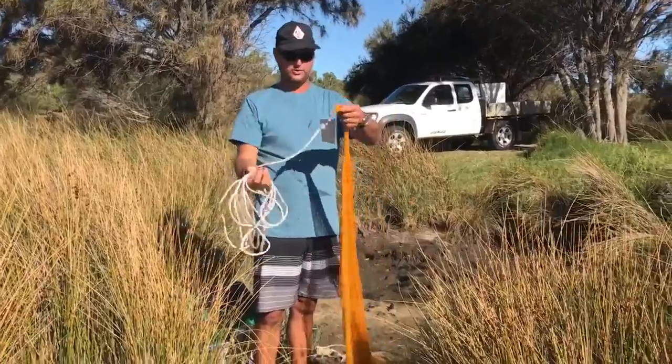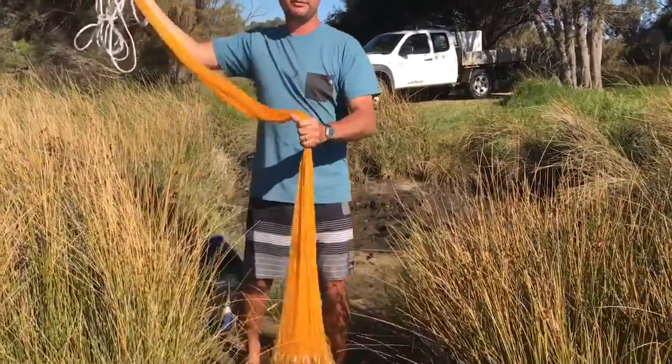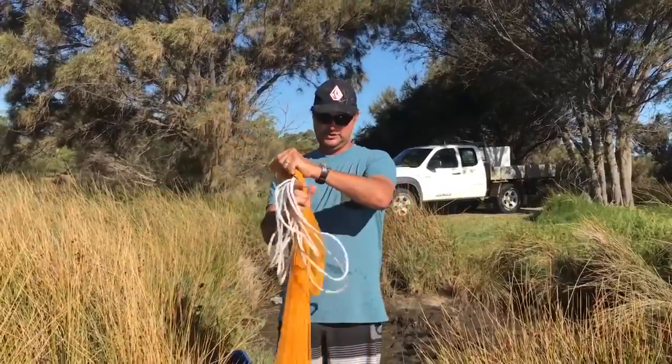Once you get to the top, it's called the horn. You want to grab that at the top there like that. This is only a seven-footer, so I can just do that in one grab.